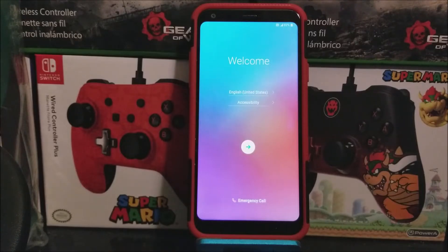Hi everyone, this is the LG Q7 Plus from Metro by T-Mobile, and today I'm going to be showing you the setup process of the device.